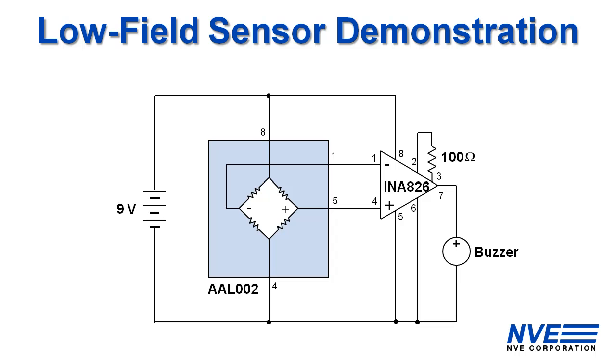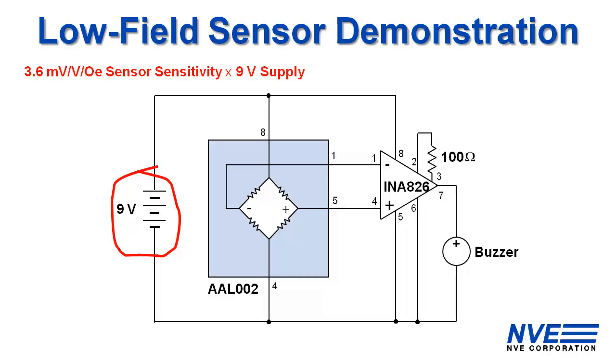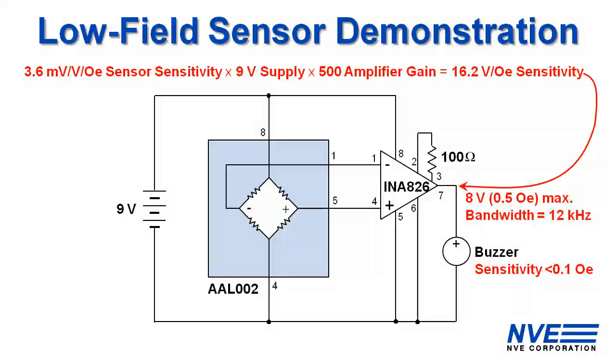This is the demonstration circuit. The AAL 002 sensor we're using has a sensitivity of 3.6 millivolts per volt per oersted. We have a nine volt battery and the amplifier has a gain of five hundred, so the board sensitivity is about sixteen volts per oersted and full scale is about half an oersted. The buzzer starts to sound at about a volt, which corresponds to a little less than a tenth of an oersted. The amplifier bandwidth is about twelve kilohertz.